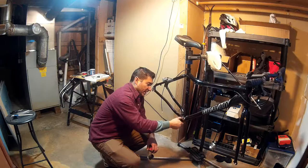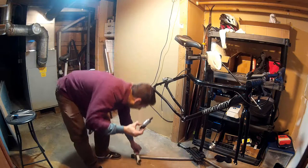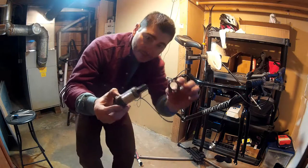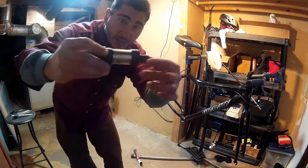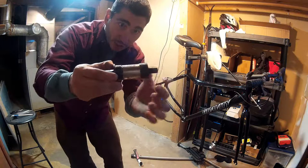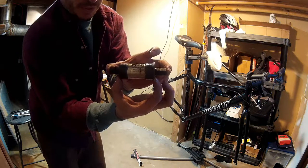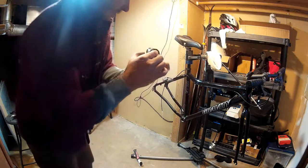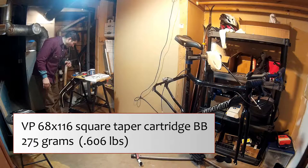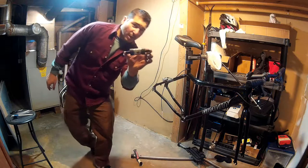The drive side has the bearing and the whole cartridge in it. This is the non-drive side cup that I removed. These thread into the bottom bracket shell, and these are the spindles that the crank arms attach to. The bottom bracket width is 68 millimeters and the total width is 116. It's by VP. 275 grams on the dot for the bottom bracket.